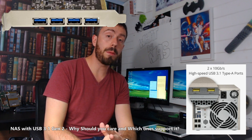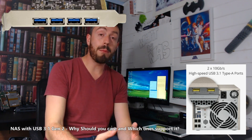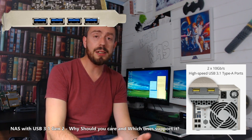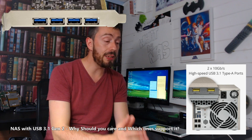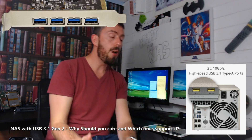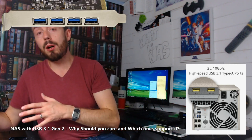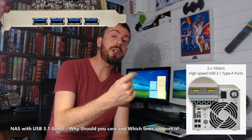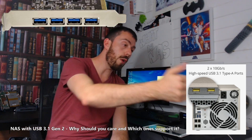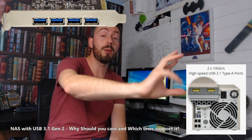That is the importance of USB 3.1 Gen 2, and that is why you need to consider it — particularly for video editors and photo editors in your workflow, because it will speed things up, and particularly for fast backups where you want to back up a NAS to an external drive and take it with you. Do bear in mind that USB 3.1 Gen 2 on a NAS cannot be used as a direct form of attachment — it's only for external storage and external devices.